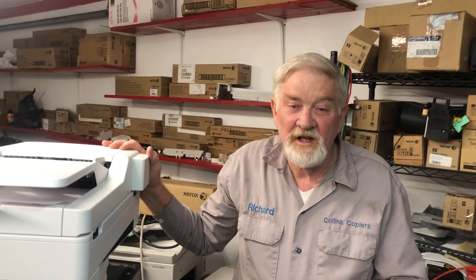And you're ready to go. That's how to change a fuser in a Xerox VersaLink B405.